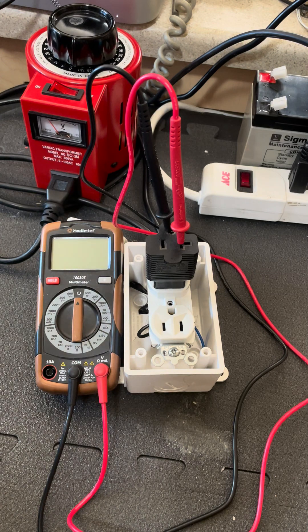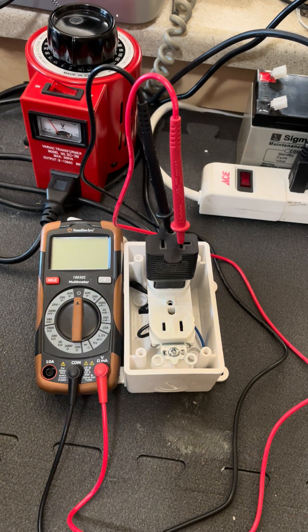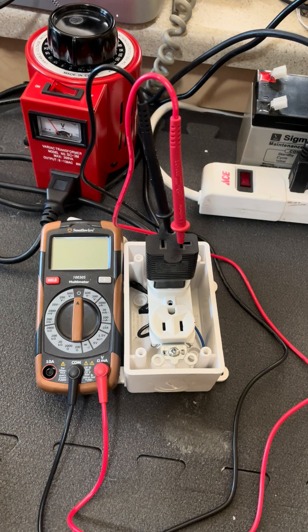Hi, I'm Mike Sokol from RV Electricity. I'm going to show you a very important demonstration that details why three light testers — and also the same testing function found in most surge protectors, including EMS protectors — really don't know exactly what's coming in from campground voltage. This is something I call a reflected hot skin voltage, where a campground has a disconnected ground wire back at the service panel, but a group of RVs are actually connected together.